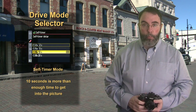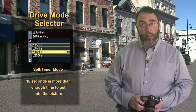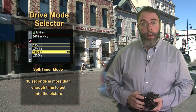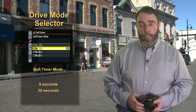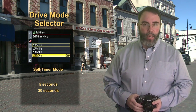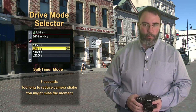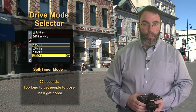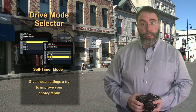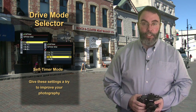10 seconds is enough time to get in the picture yourself. You're going to have the camera on a tripod, set the delay in the menu to 10 seconds, compose your shot, press the shutter button, and move into your position in the scene. 5 seconds is just too long when I'm only trying to reduce camera shake, and 20 seconds is too long for people to pose. Try these settings — it'll make a difference in getting low light shots, and you can have some fun getting into your own pictures.